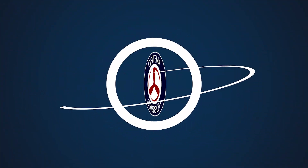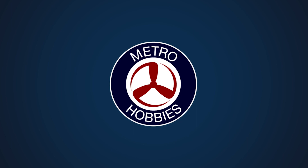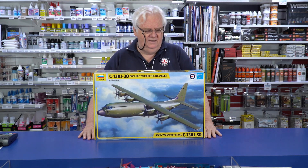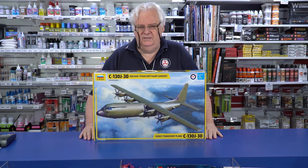Hi guys, another quickie to show you. We'll do a bit of an in-box one of this one. This is Zvezda's brand new C-130. This is a continuation of the C-130 series they're doing.